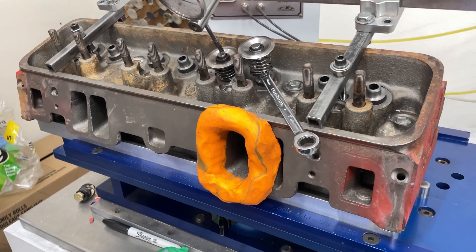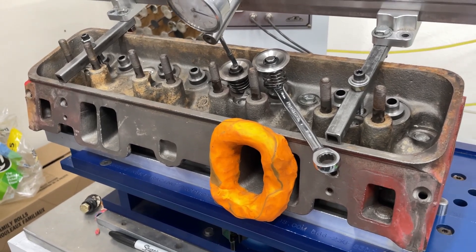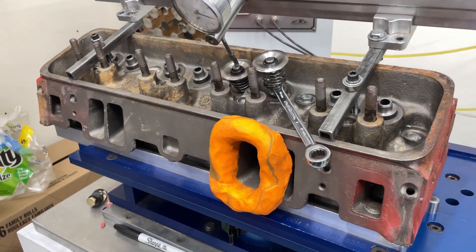Just for fun, we thought we'd flow it. Because I know a lot of you guys know I do not port cast iron heads — but I work on them as far as valve jobs and flow them just for fun, because that's not a big deal. Porting takes way longer.